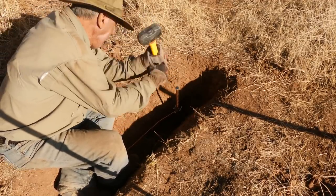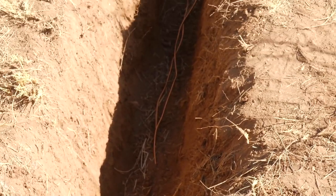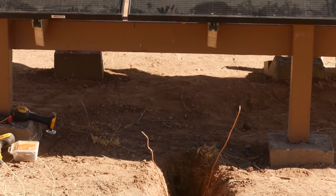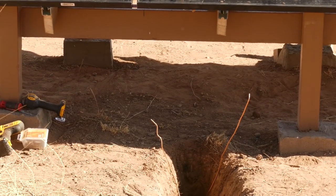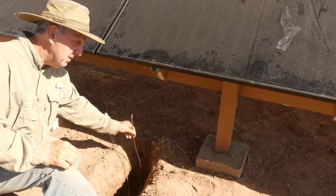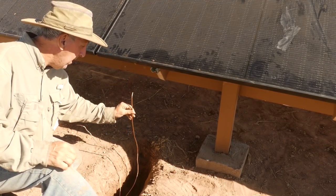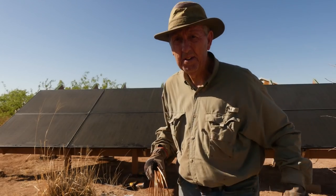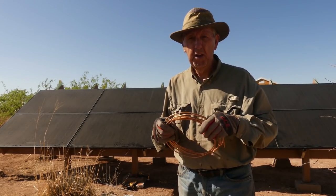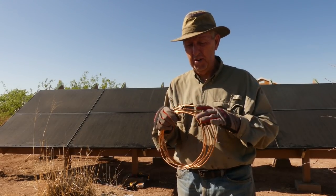Slight problem. I had two slightly over 12-foot pieces of copper grounding wire, but the problem is I miscalculated the combination of the length of wire needed and the depth of the trench. Yep — back to Home Depot. I'm back from Home Depot today with, you guessed it, more copper wire. Hopefully I got enough this time.